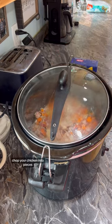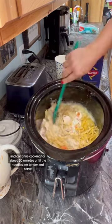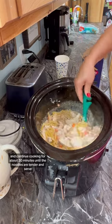Take the lid off, chop your chicken into pieces, and then add 1 box of uncooked noodles and continue cooking for about 30 minutes until the noodles are tender. Then serve.